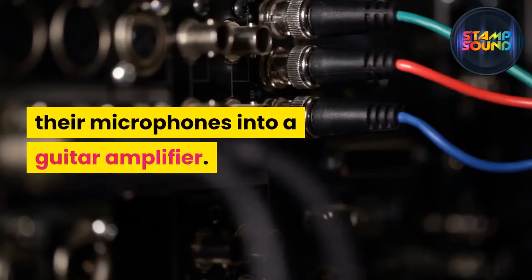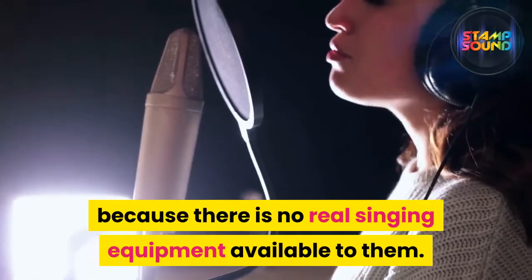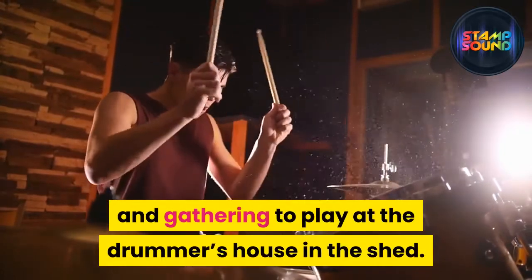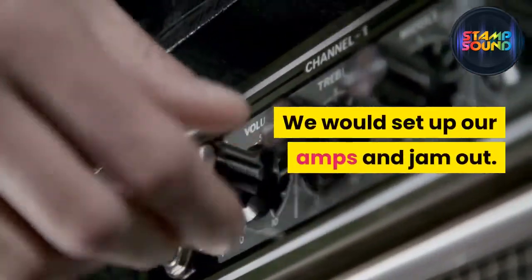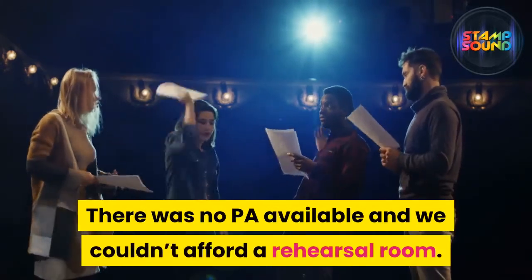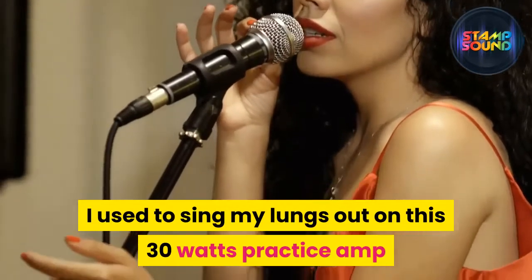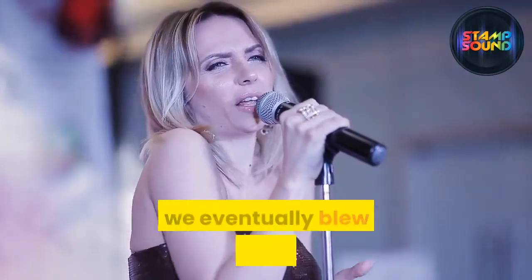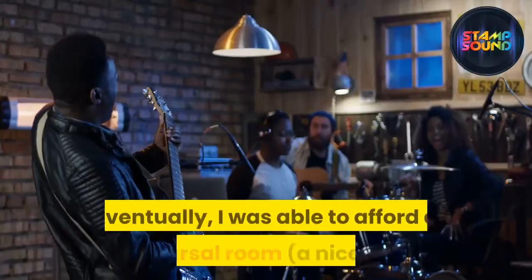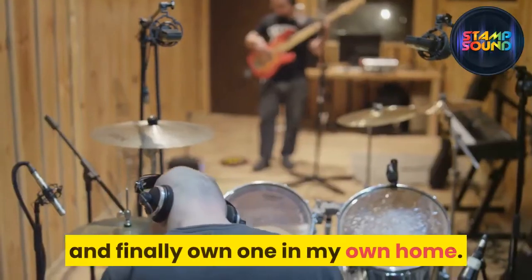Why plug a microphone into a guitar amplifier? The most common reason is that there is no real singing equipment available. Growing up and gathering to play at the drummer's house in the shed, we would set up our amps and jam. There was no PA available and we couldn't afford a rehearsal room. I used to sing my lungs out on a 30-watt practice amp that belonged to my sister until we eventually blew it up completely.